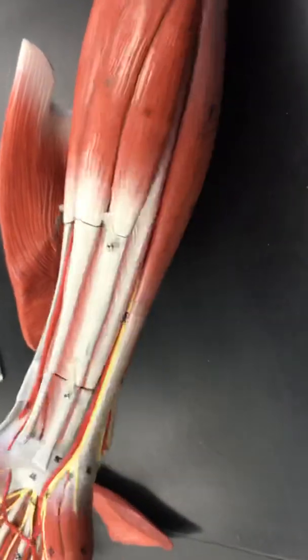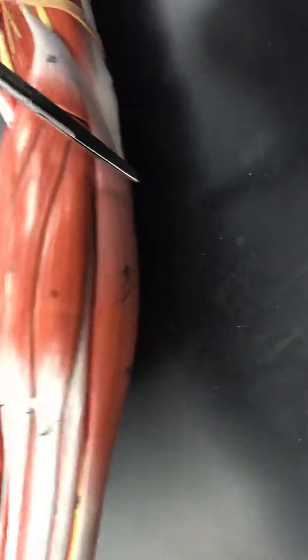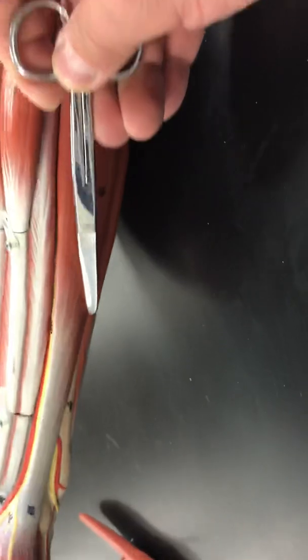The palmaris longus is the one we mentioned that some people might have — it's kind of a vestigial muscle. Then when you look directly below, and most medial, you see number 15. This is your flexor carpi ulnaris.